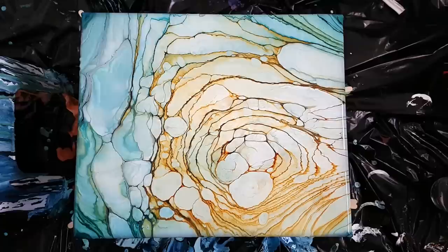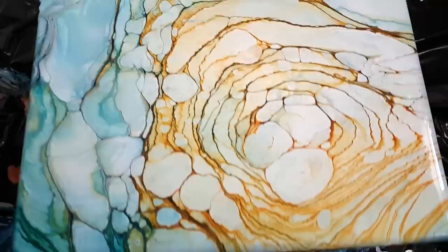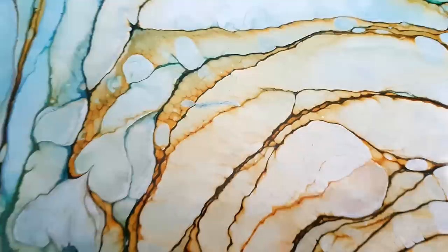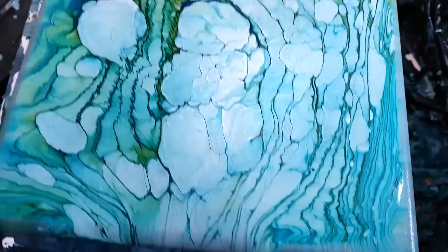Alright you guys, this stretched out so much — it morphed like crazy. The clouds are huge; I would love to do this on a huge canvas. Check out those little mini lines — I only see that in the golden fluid. You see those little sort of circles there? They're not cells, but it really only does that with golden. I'm loving it, even though it's stretched out. The first one I did extremely morphed — I'm going to wash it off so I don't waste the canvas.